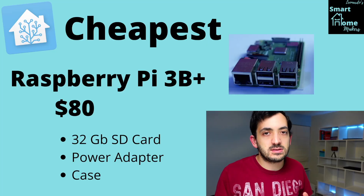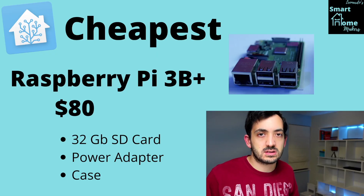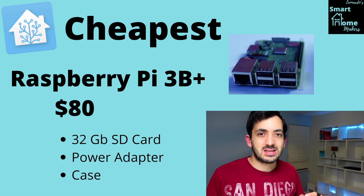This is one of the easiest and simplest ways to get started with Home Assistant. Home Assistant recommends that the SD card is at least 32 gigs, class 2.